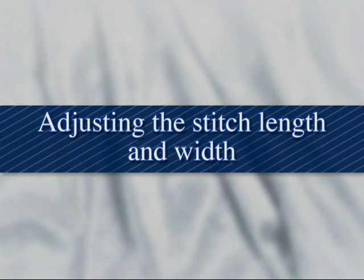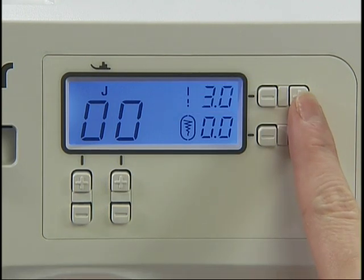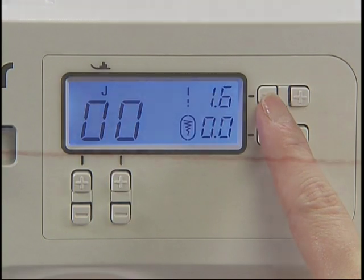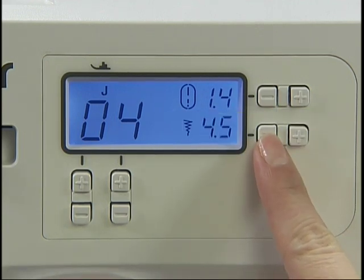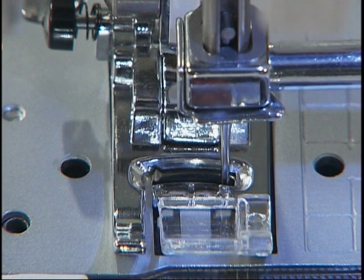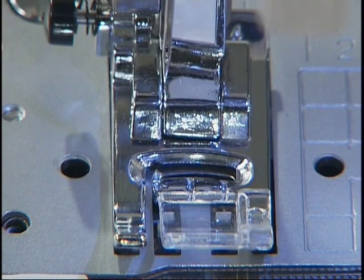Now let's look at how to adjust the stitch length and width. You can adjust the stitch length as necessary by pressing the plus or minus on the stitch length adjustment key. You can also adjust the stitch width of stitch patterns by pressing the plus or minus on the stitch width adjustment key. After adjusting the stitch width, slowly turn the hand wheel toward you and check that the needle does not touch the presser foot.